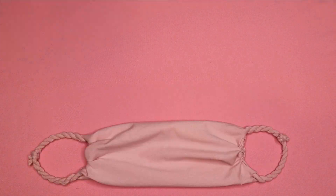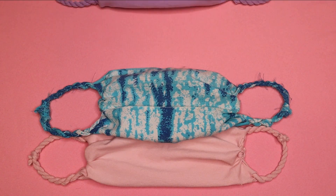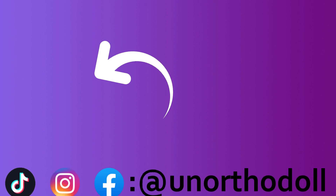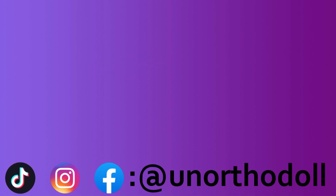And that is it! I hope this tutorial comes in handy and maybe helps cut down on some waste. Thank you so much for watching — if you enjoyed this video be sure to let me know. For more content check out my other social media accounts, all at an orthodol. You can subscribe to this channel by clicking here or watch another video by clicking over here.